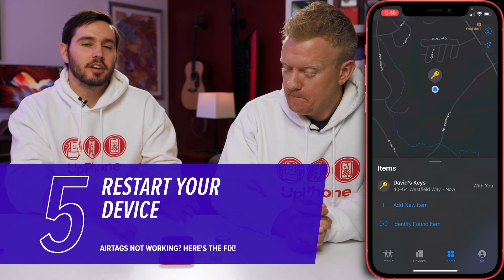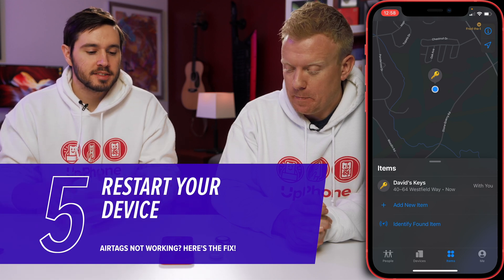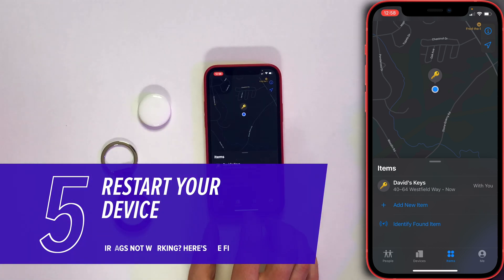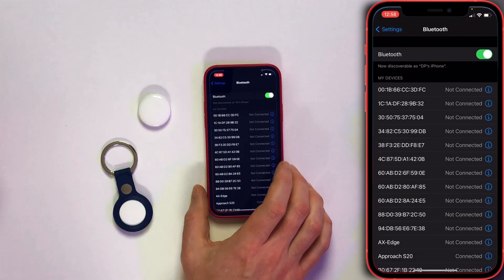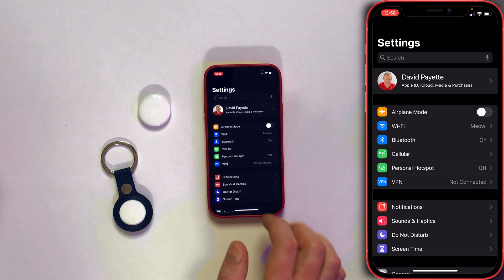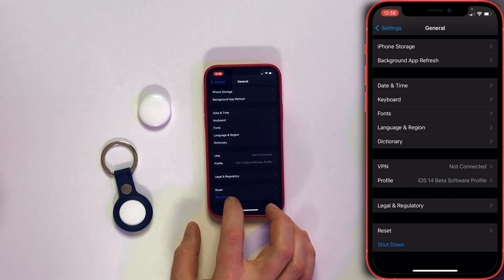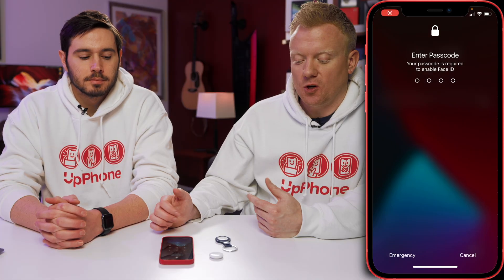The next step is just to restart your iPhone, since it could be a minor software bug. To restart, go back to the home screen and open the Settings app. Tap back to Settings, scroll down and tap on General, then go to the bottom and tap Shut Down. Slide to power off, then turn it back on.